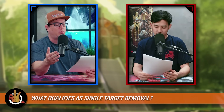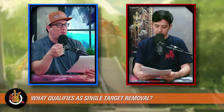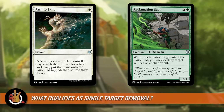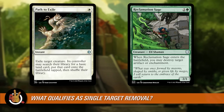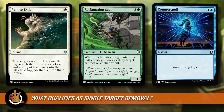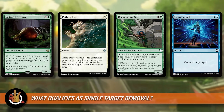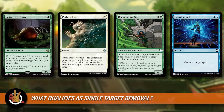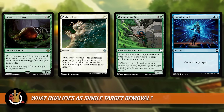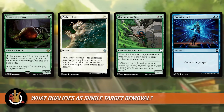Single target removal means ways to interact with your opponent's plans. It's not just removal — path to exile or Reclamation Sage definitely count. But we can extend this to include counterspells, which are still single target and target a spell on the stack. Even graveyard hate counts as single target removal — if they try to reanimate something, you can get rid of it. Single target removal can also protect your own plan; a counterspell stops someone from stopping what you're trying to do.